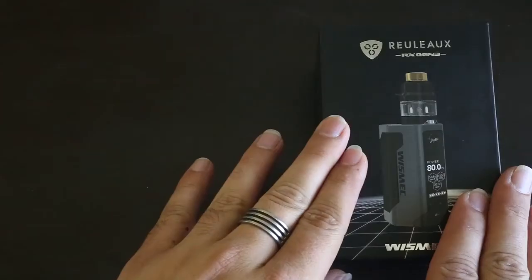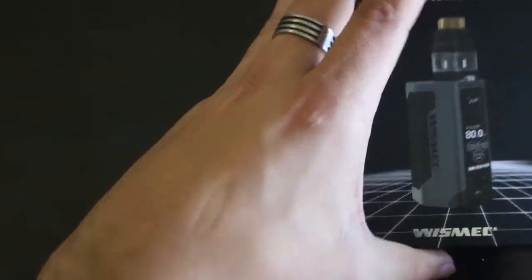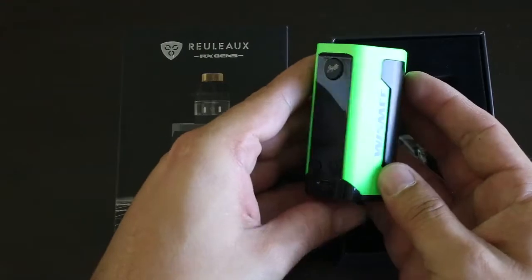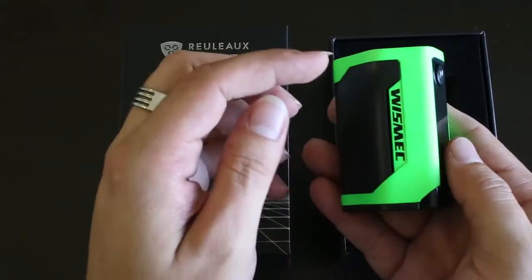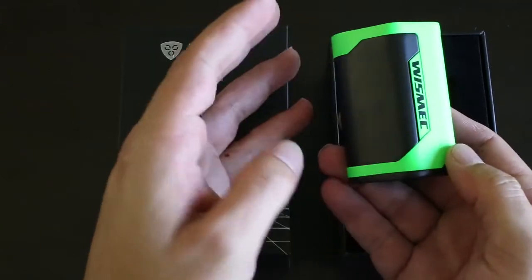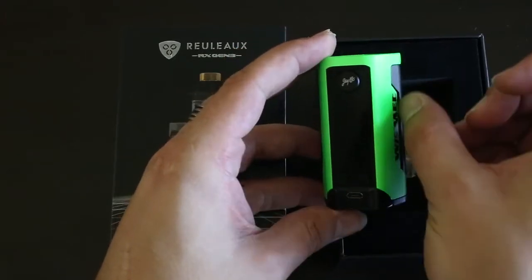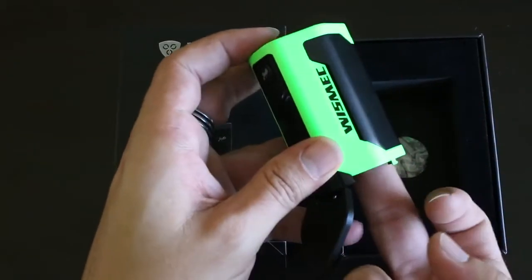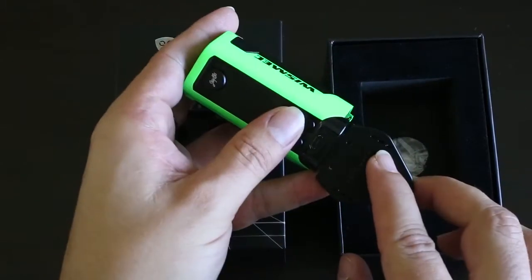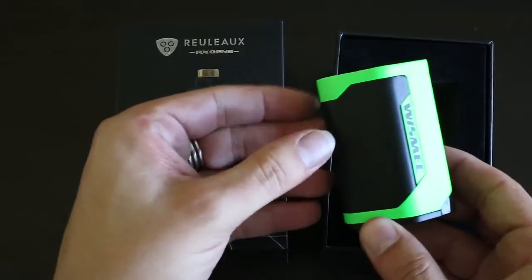This is the Relo RX Gen 3 in the box. This color is the new flash color for Wesmec — inspired after a bright lime green car that I quite like, and the whole look is very automotive inspired. You have these cut battery vents where you can see the actual battery, and there is battery venting on the side as well as the bottom door. The bottom door is not where you'd expect — it's out the bottom.